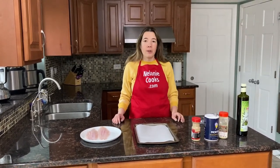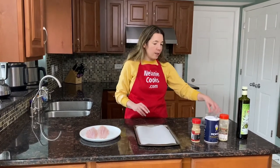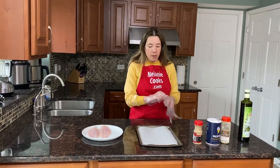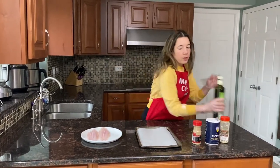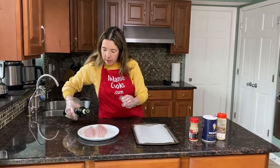Before making this video I preheated my oven to 425 degrees Fahrenheit. Here is my baking sheet lined with parchment paper so the fish doesn't stick. Now I'm going to season the fish on both sides — I'll just drizzle it with a little bit of oil and sprinkle the seasonings.